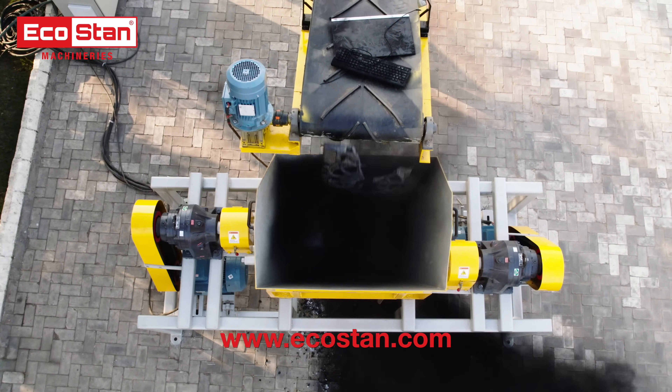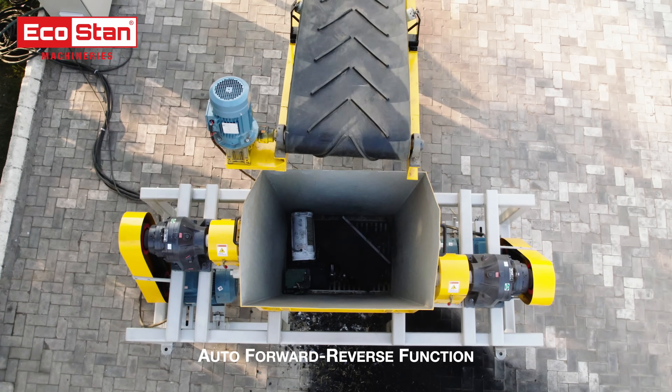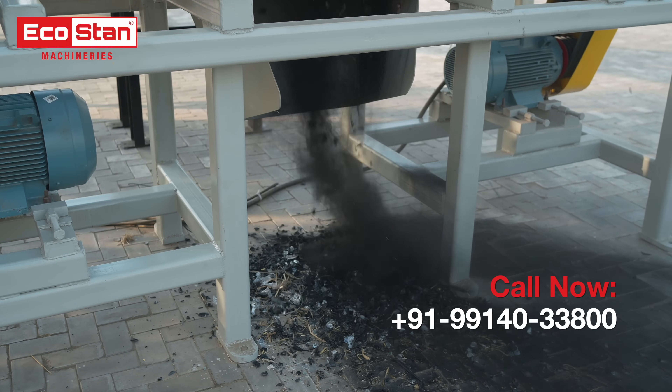The EcoStan DSS-50 comes with a smart auto control feature that reverses the motor during overfeeding and stops the in-feed conveyor until the load is balanced, ensuring smooth operation every time.